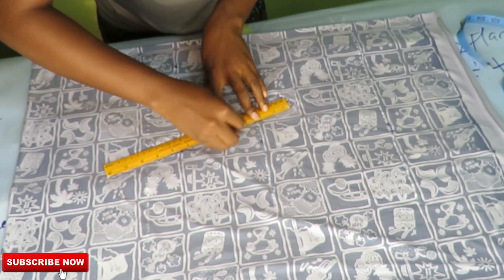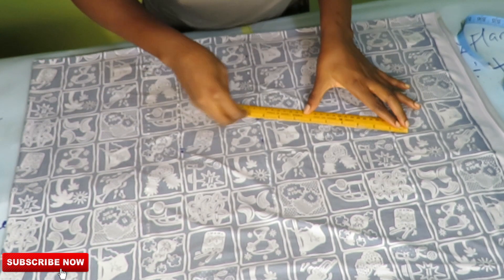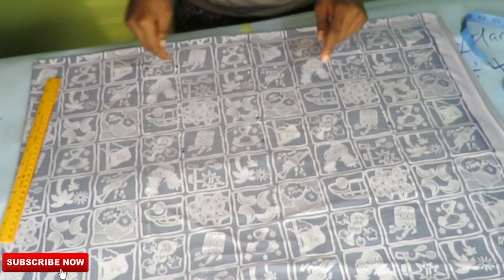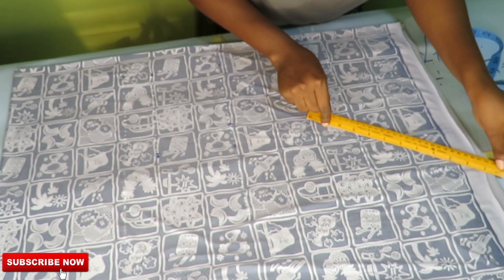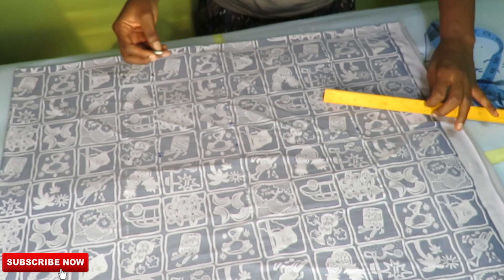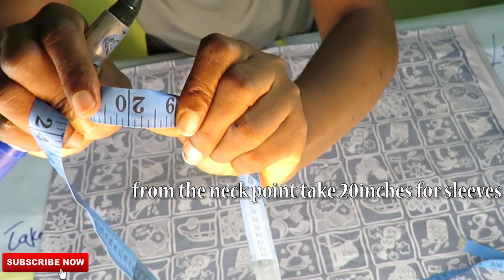Remember, there is no sewing allowance — we're not adding any because this is stretchy fabric, so I'm cutting according to my measurements. When I get to the base I'll extend the line because I want the dress to be free at the base, extending the line an extra two to three inches or even more.